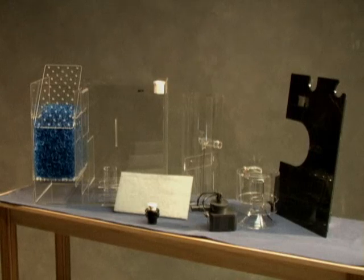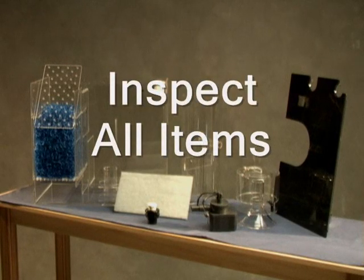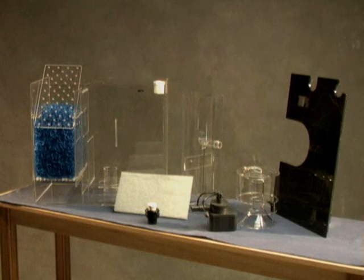First, remove your new Cyclone Biofilter from its packaging. Carefully remove the skimmer column and collection cup. Inspect all items for damage and refer to your instructions for a complete list of parts to ensure that nothing is missing. If any of the items are damaged or missing, please contact your dealer immediately.